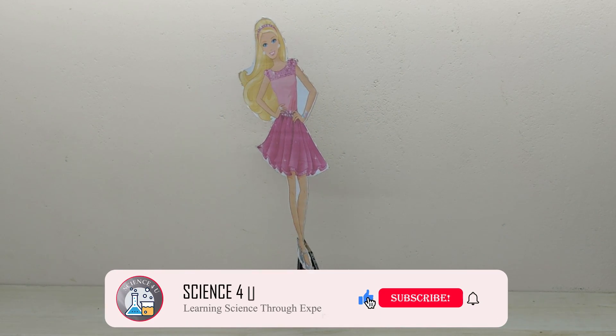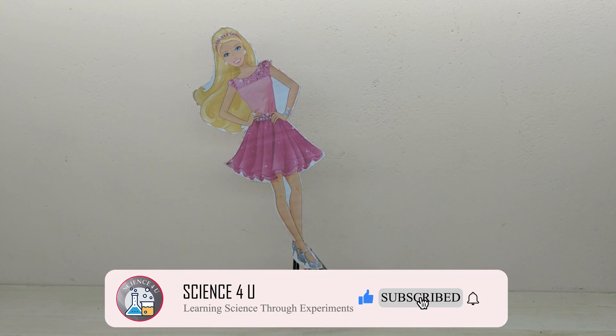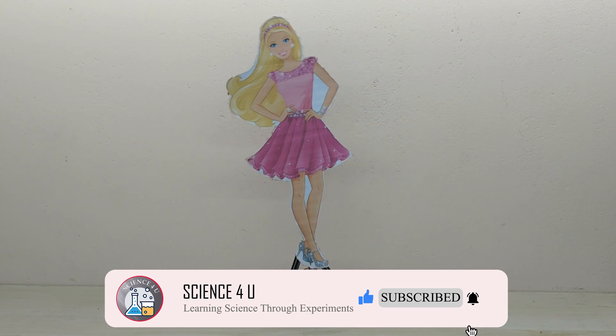If you like my projects, please subscribe to my channel for watching more interesting videos in future. Thank you.